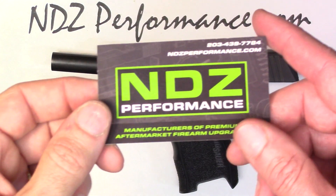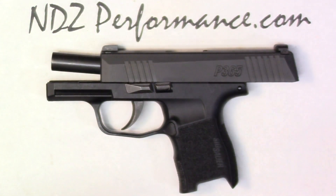Hey guys, Tony from NDZ Performance here. First we want to reach out to everybody and thank you for the support. Obviously the finger extension has been a massive hit — it's something that we have a hard time keeping in stock right now. It's definitely a manufacturing piece that's pretty intricate, especially with the two-piece assembly. The 365 for us has been pretty good.